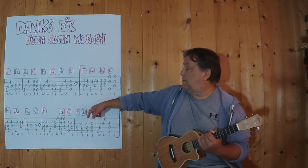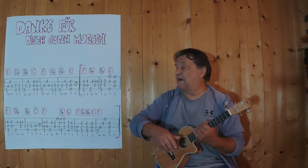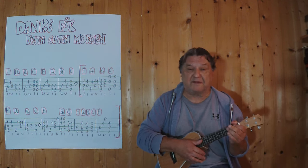Ich beginne mit dem Intro, es geht bis zu dieser Stelle hier. Das sind diese vier Takte. Ich spiele es im Zusammenhang, langsames Tempo.